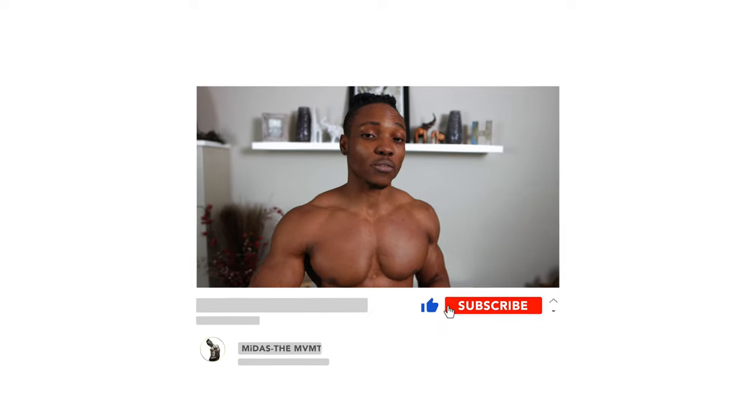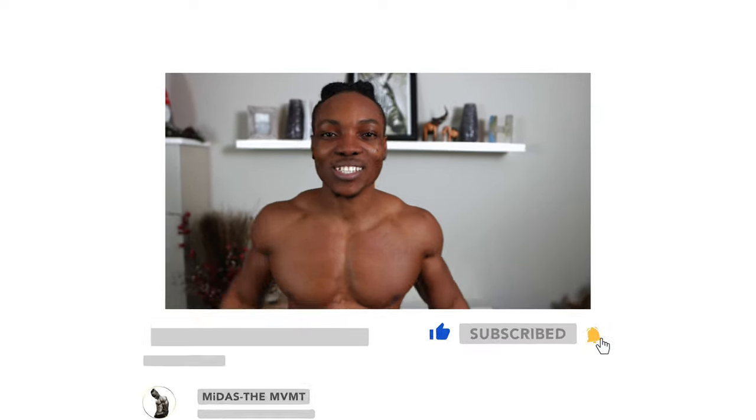I've already done a single dumbbell bicep workout video, so you can go ahead and check that out — you can mix that up if you want a back and bicep day. But if you want a pure back session, a monstrous gorilla back session, then you might want to do this entire workout. Make sure to stick to the plan and follow every tip that I'm going to give you guys throughout the video. Let's get right to it.